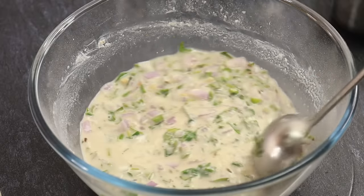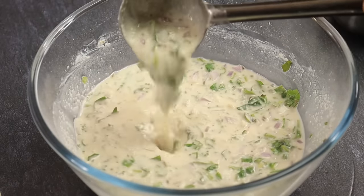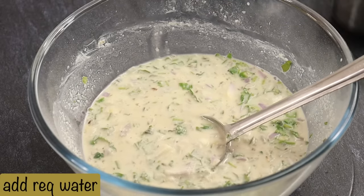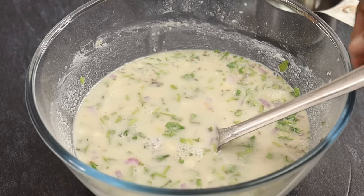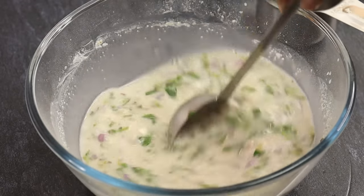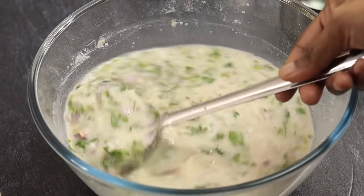At the top of the pot, it is so great to mix. Now we need some mixed mix here. When we cut the dough, we have not made salt. If you look at the dough, the dough is not made right.